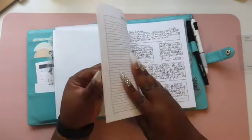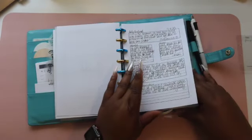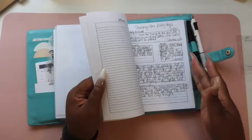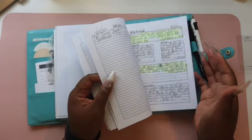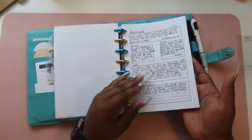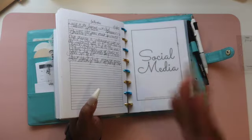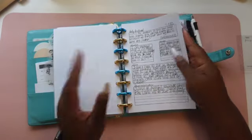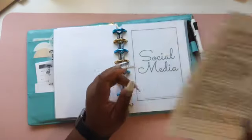This is my faith section. If you've seen my shorts or reels on Facebook, Instagram, or YouTube, I do daily devotions and sermon notes from church. I started in July and ended in August, then transferred to a notebook. I've used all of these daily devotional inserts up, so I'm going to pull them out and archive these as well.